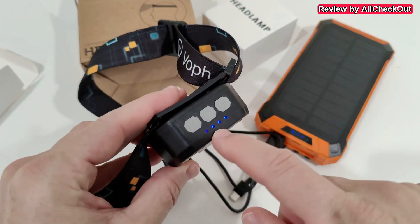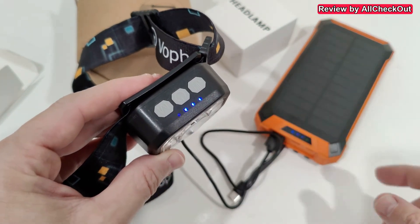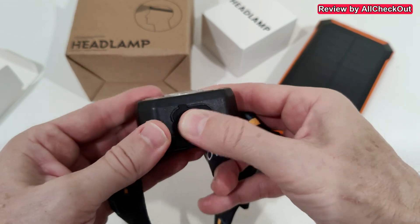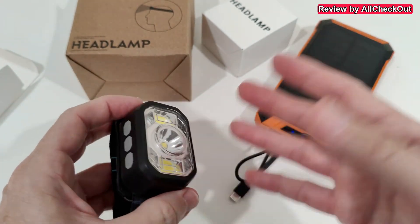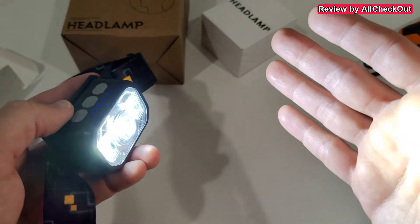We plug it in and turn the power on using a normal 5V charger, the same as for our phone. On top we have the charge indicator — while it's blinking it's charging, and as soon as it stops blinking it's fully charged. Then we remove the cable and close the lid to keep it water-protected. It's not waterproof for swimming, but absolutely perfect for rain.